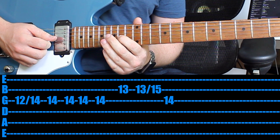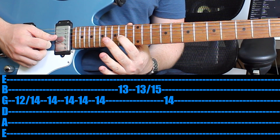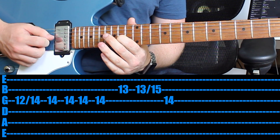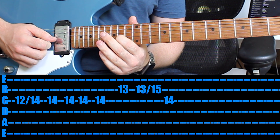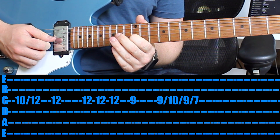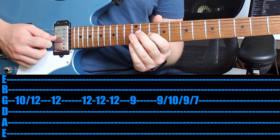Once you've done that, play the 14th fret another three times, then jump back up to the 14th fret on the G string — the 3rd string. Then go back to the 10th fret and slide from the 10th to the 12th on the 3rd string. Then play that 12th once you've done the slide, and then play it three more times.